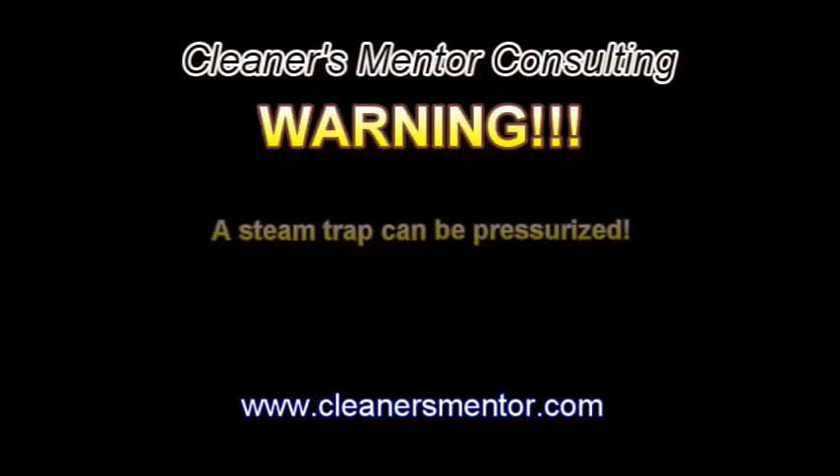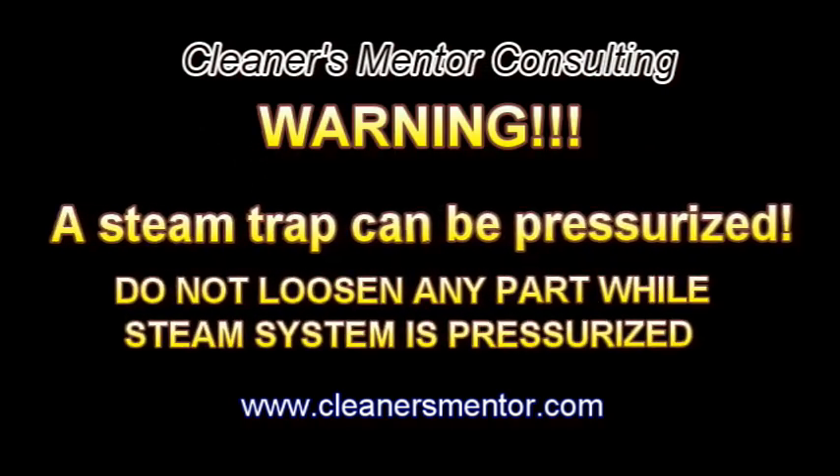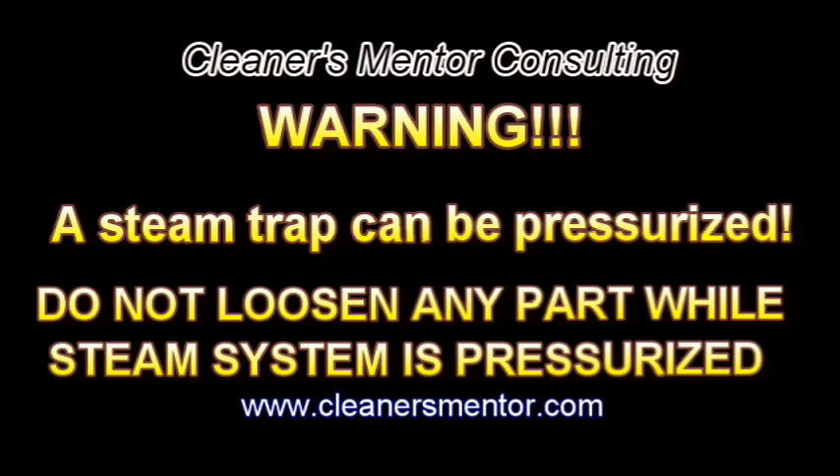Warning: never loosen any part of the trap unless the steam is shut off and the trap is not pressurized.